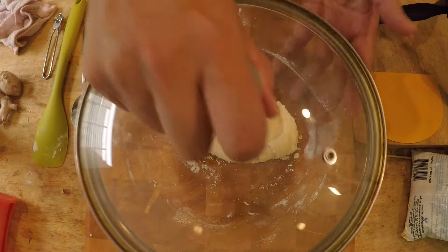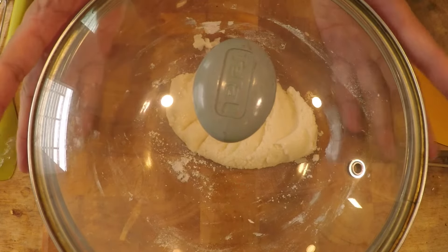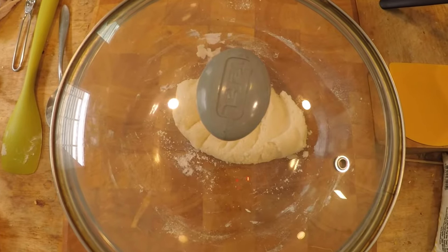Cover it and let it sit for about five minutes. What the hot water does to the rice flour is give it a head start — you're sort of pre-cooking it so that you will have a nicer and chewier result after frying.